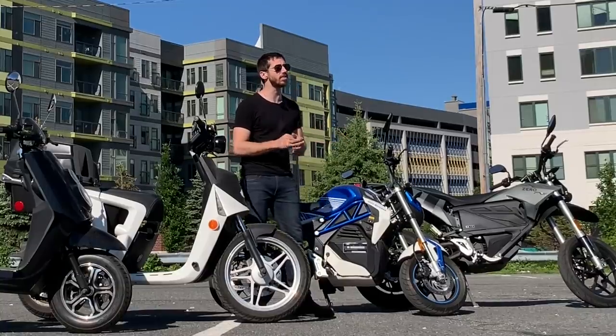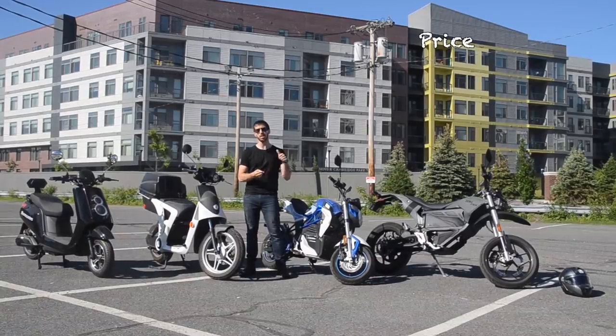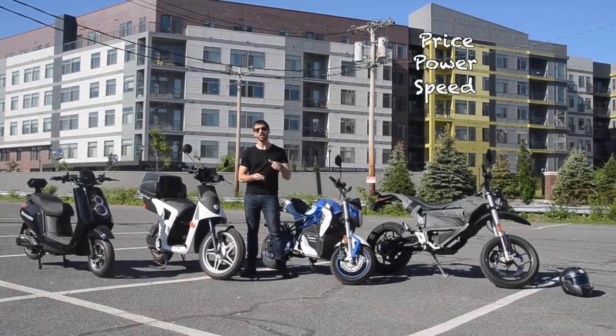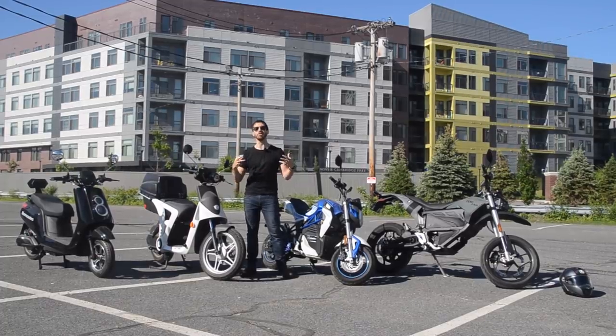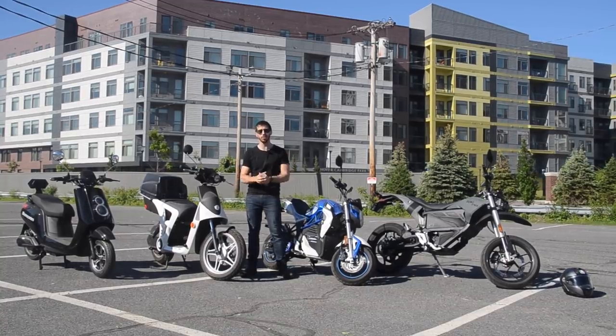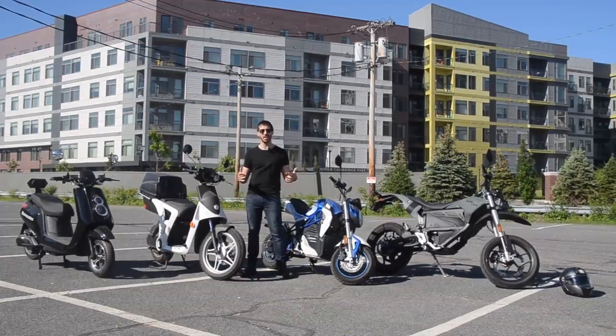I'm going to compare these bikes on six different categories: price, power, speed, convenience, comfort, and build quality. I'm not going to give them points or definite rankings, because a lot of these come down to personal preference, but I'm going to compare them one against the other so you can see how they stack up.